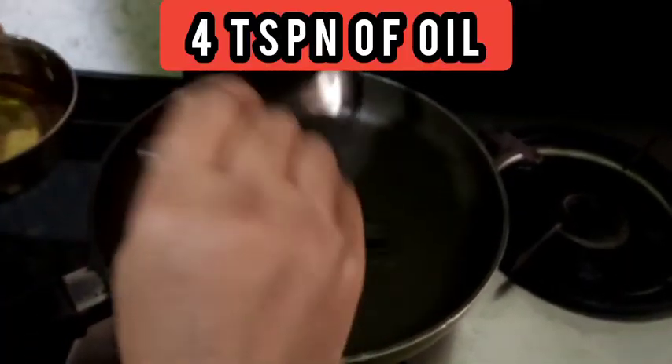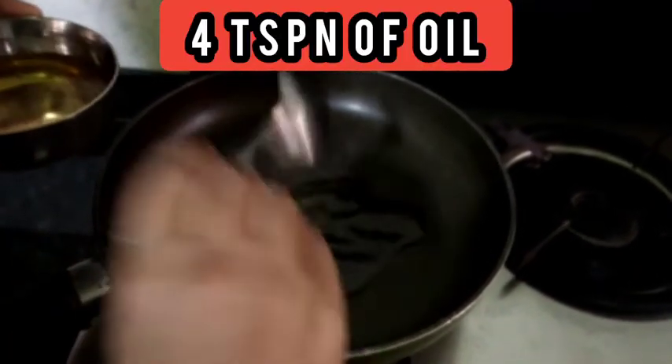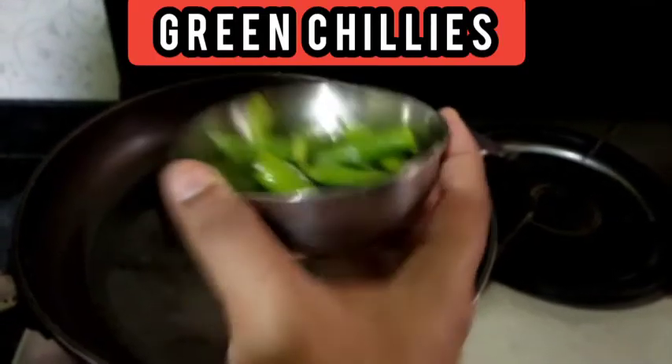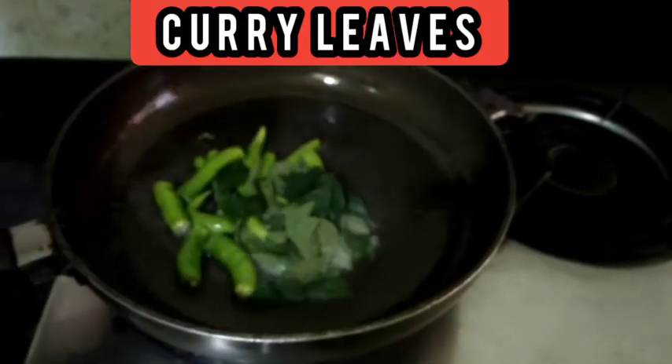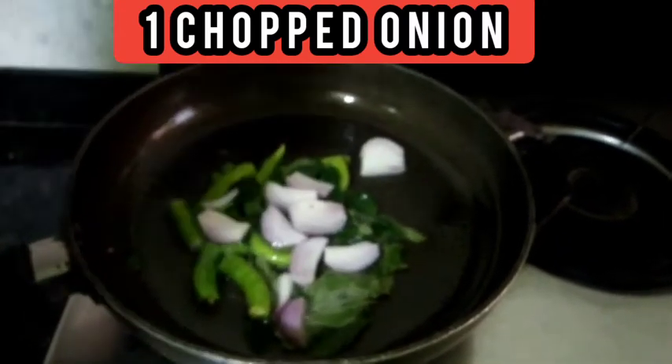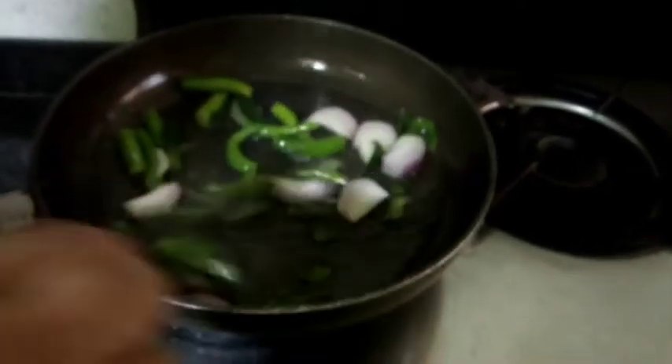I am going to add four teaspoons of oil in the same pan. Oil is heated up and I am going to add four green chillies, few curry leaves, and one chopped onion. Let it fry in the oil for one minute.